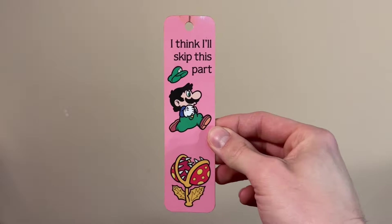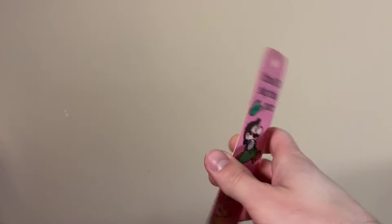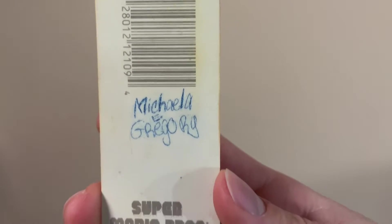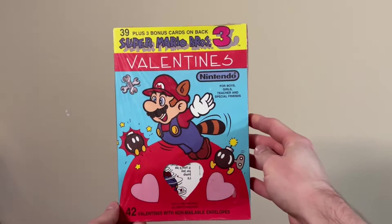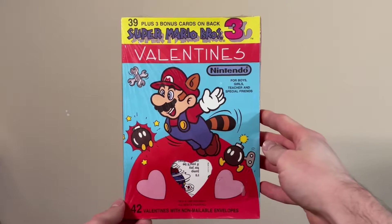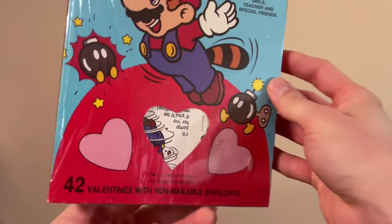Another bookmark — it says 'I think I'll skip this part.' Seems like an odd phrase to have in a bookmark, like does it imply you're going to skip a chapter or something? And hey kid, thanks for writing on your Mario collectible. An unopened box of Super Mario Bros. 3 Valentines — I don't know what it is about this bin I picked today, but I picked a good one. A lot of top tier stuff in here.